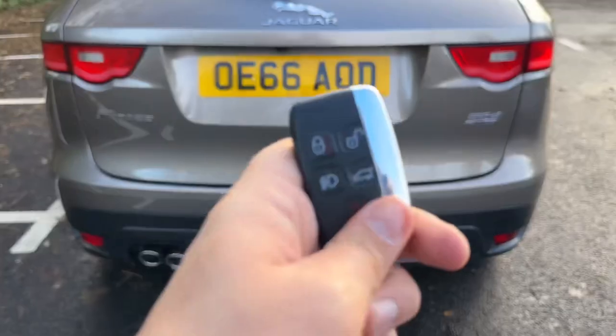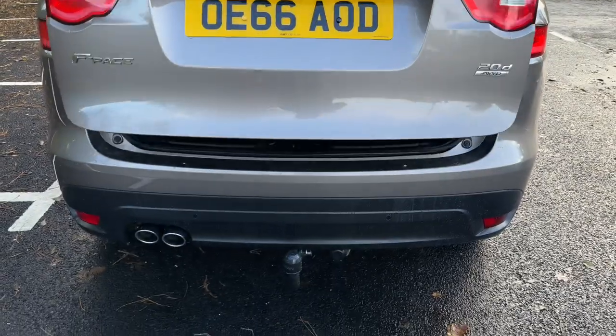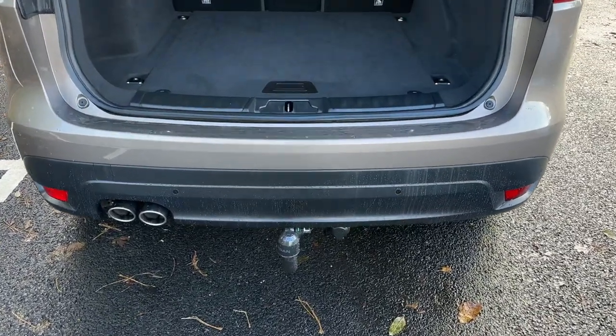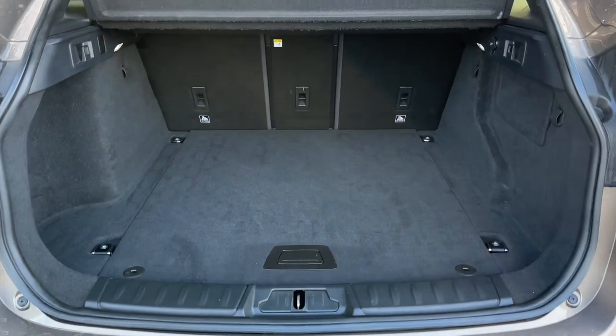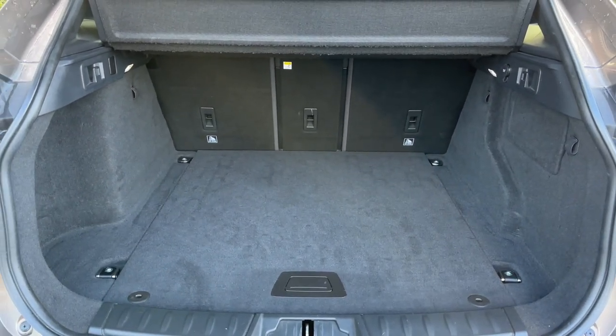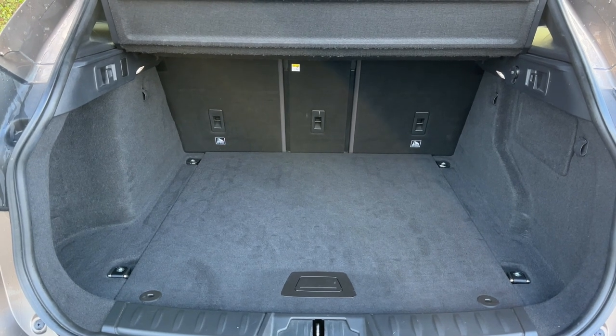The tailgate on this car will open electronically. You can either do that from the key or from the tailgate itself. As we approach the back of the car you'll see we have reversing sensors and a tow bar as well. Plenty of boot space. You can increase this space further by folding down those three seats, should you wish to do that of course.